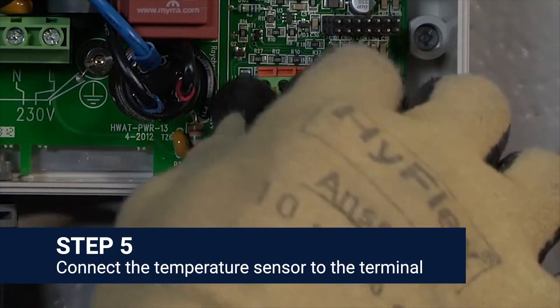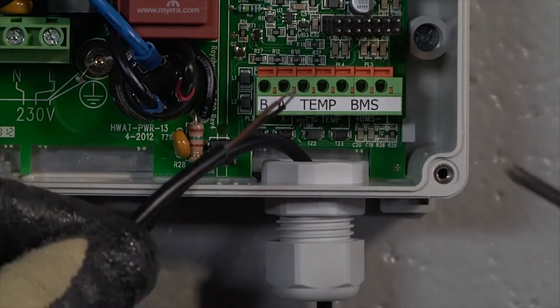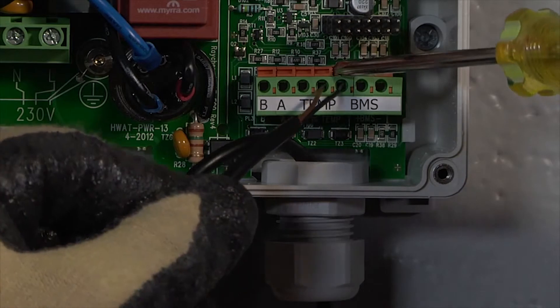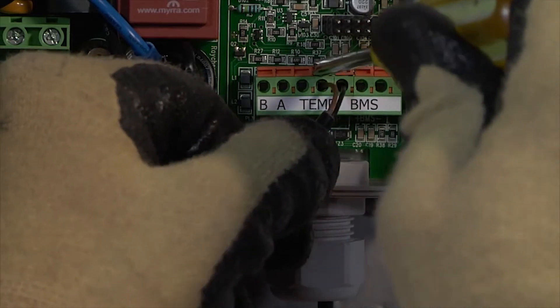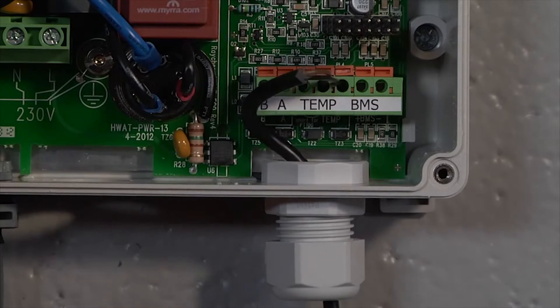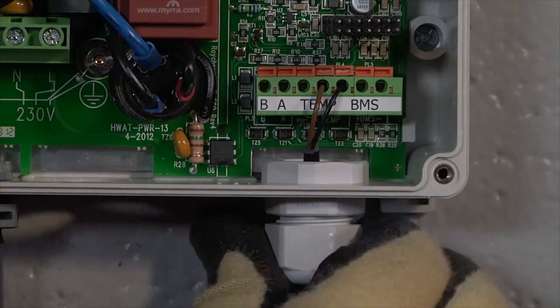Feed the cable through the gland fitting. Connect both wires of the temperature sensor to the temp terminal PL4 in the controller. The sensor wires should be landed on the two rightmost locations. To connect the wires to the terminal block, use the screwdriver and push down the orange tabs on the side of the terminal. Finally, tighten the gland nut.